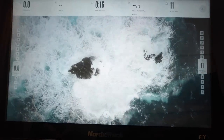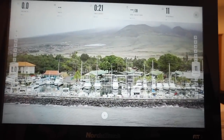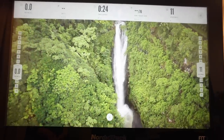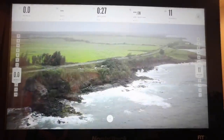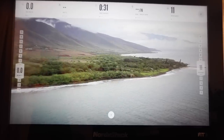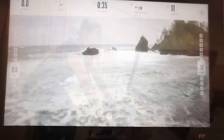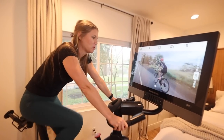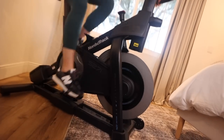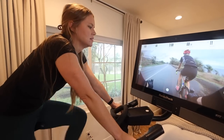iFit trainer Ash Davis introduces a Maui interval series: 'Welcome to the beautiful island of Maui. We have an incredible interval series coming your way with 12 workouts. We are going to take you from beautiful beaches to the tops of the volcanoes with incredible rainforests in between.' The trainer notes you'll be working at 80% or above intensity, but for now just warming up.